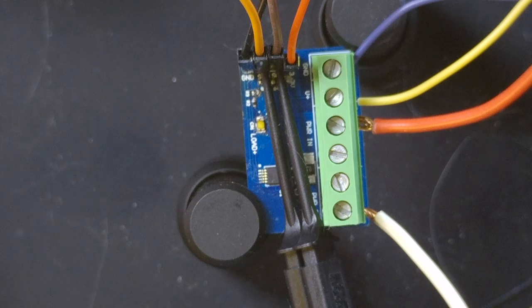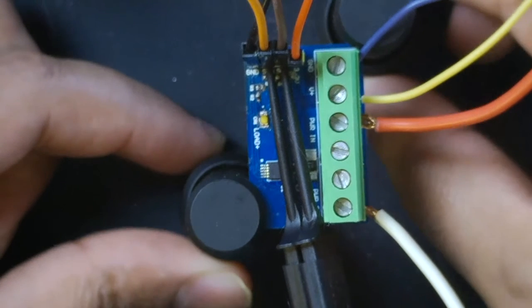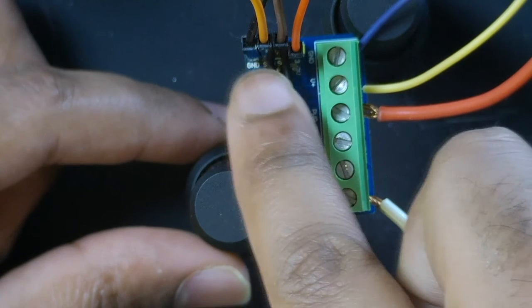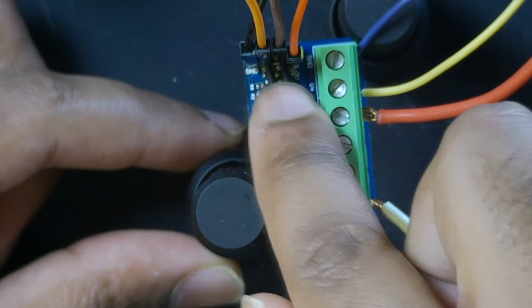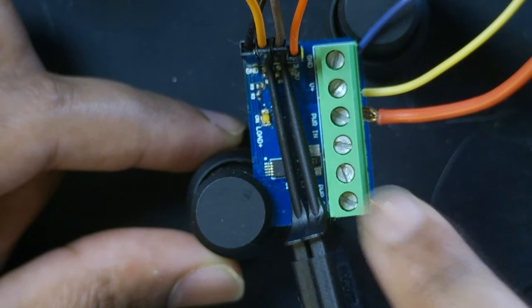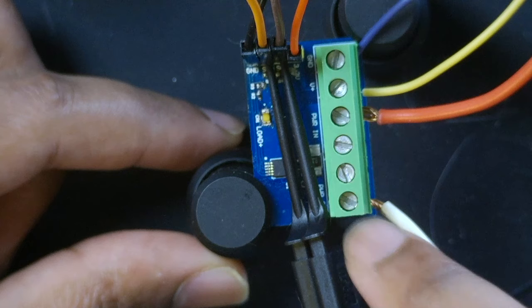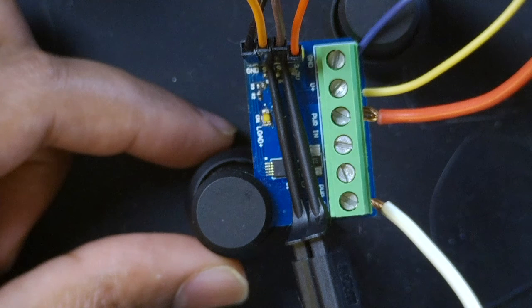Before we dive into the code, I just wanted to show the actual fabricated module. On the top left I have all the I2C and digital interface — the 3.3 volt and ground which will be connected to the microcontroller, and SCL and SDA for the I2C data. And here we have the actual power measurement connections: power in, power out, ground and V+. Now let's look into the code to see how we can interface and get some readings.